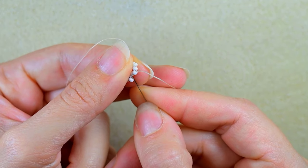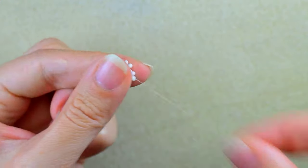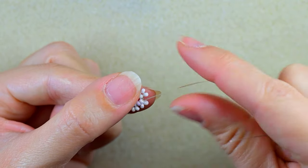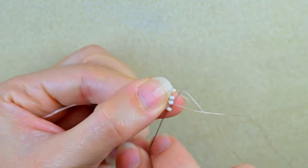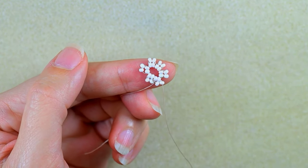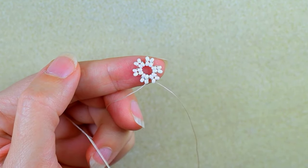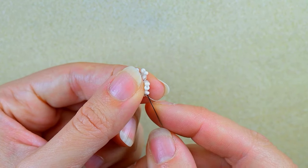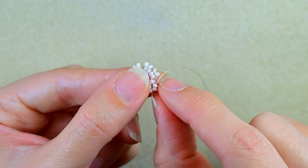I will continue this until the end of this row. As I finish this row I want to go through one of the newly added white beads — in this way I'm changing direction. You see I'm exiting out of this white bead. I want to flip my work because I prefer to go in the other direction as I'm right-handed, but you could do it in the opposite direction if it's easier for you. Now I need another two white beads and I'm going in the following white, forming the so-called herringbone stitch.